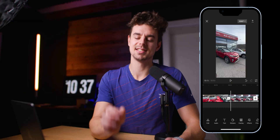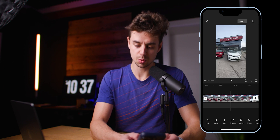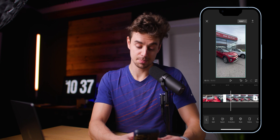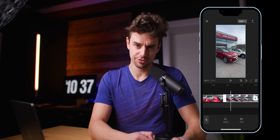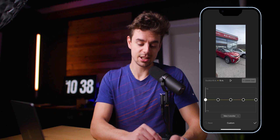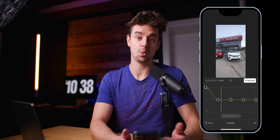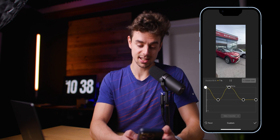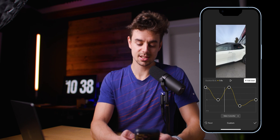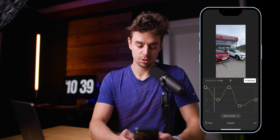My favorite feature number one is the speed ramping feature. For a long gimbal clip like this, a speed ramp works really well. The way you do this is very simple: tap on the clip, then tap Speed at the bottom. You'll see Normal and Curve — go with Curve. CapCut has presets, but I want to go to Custom. Now you have a bunch of keyframes, and all you do is change their positions. Pulling a keyframe up makes it faster; pulling it down makes it slower.